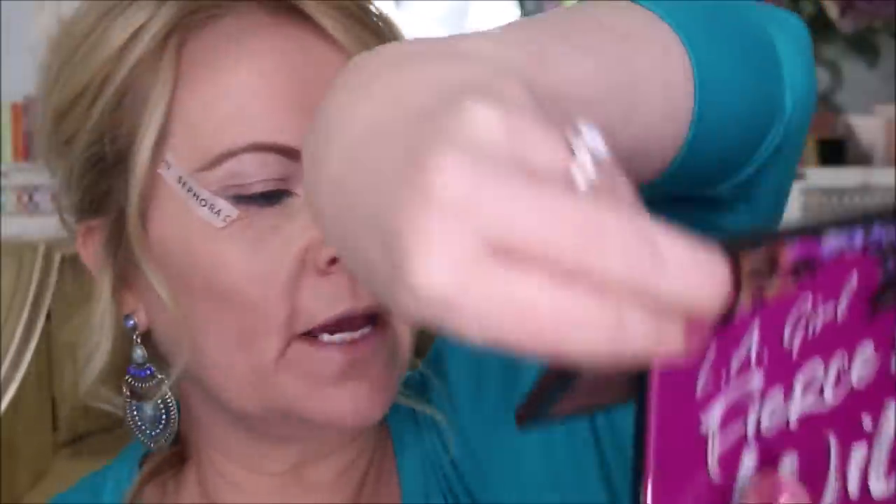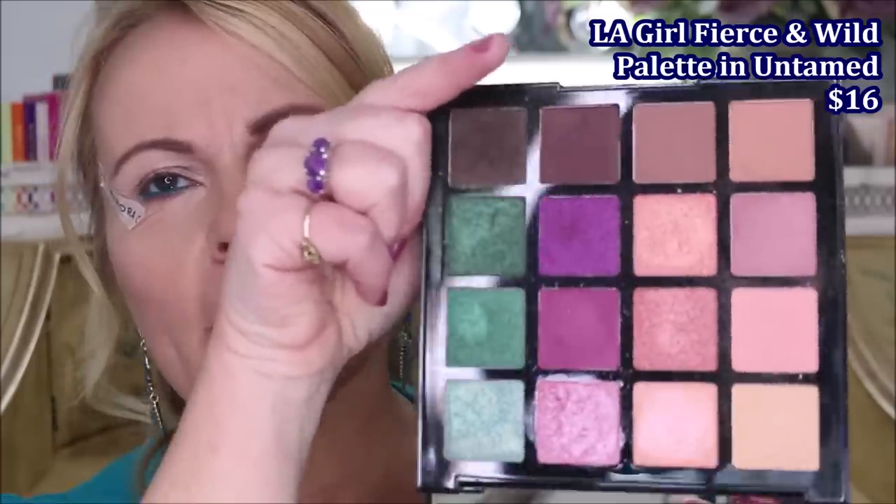When you see me next I will have one eye done, as usual for the sake of time constraints. We're working with the LA Girl Fierce and Wild palette — the Untamed one. The color scheme in here is so pretty, just gorgeous.